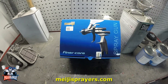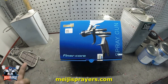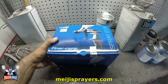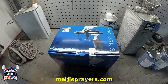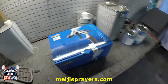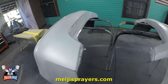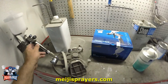Hello guys, welcome back to my channel. In this video I'm gonna do a review and demonstration of this Meiji Finer Core paint gun. I'm gonna be spraying these bumper covers to see how it performs.